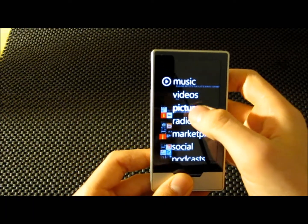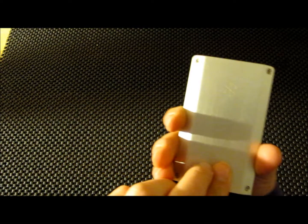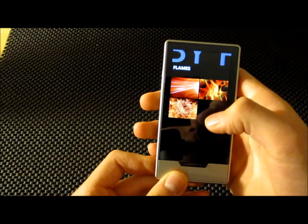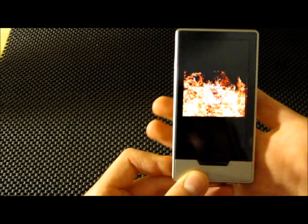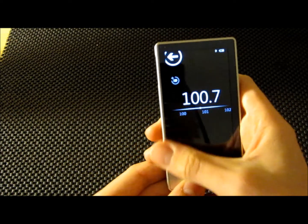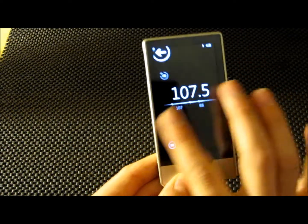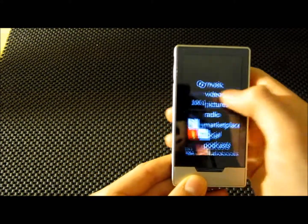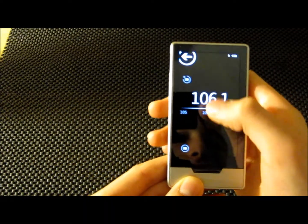It also has a pictures tab, but does not have a built-in camera anywhere on the Zune, so you can click on a picture and browse through there. It does have a built-in radio and you can just cycle through the radio channels. You can actually pause the radio.